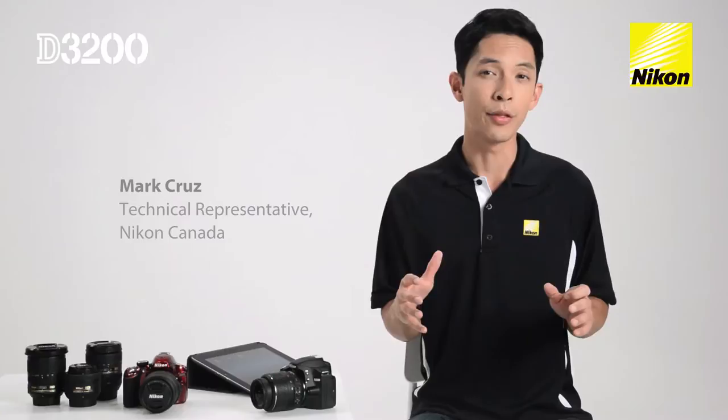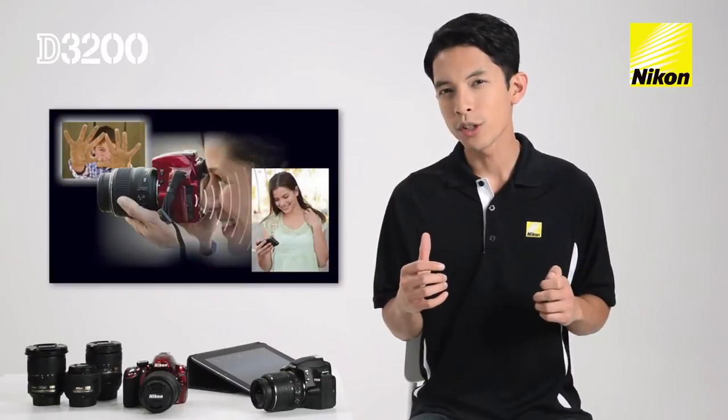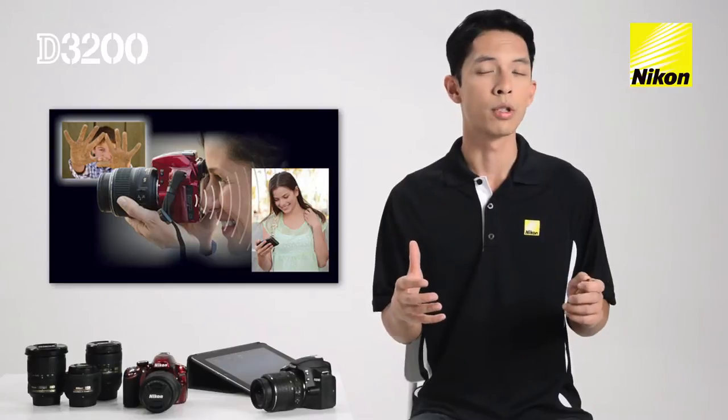Sharing photos from your Nikon D3200 is easier than ever. With an optional wireless transmitter, you can transfer photos to your tablet or mobile device and then share them with friends and family instantly.